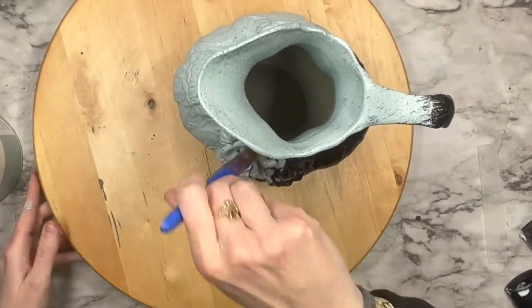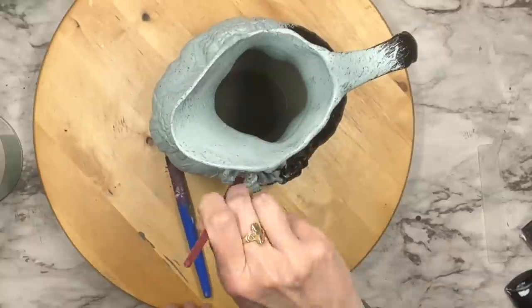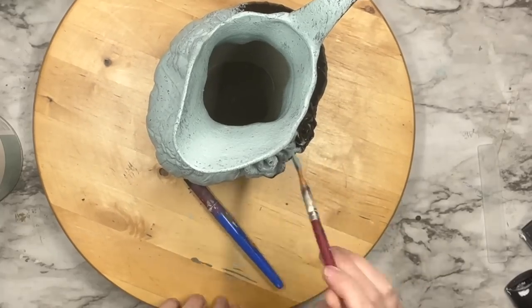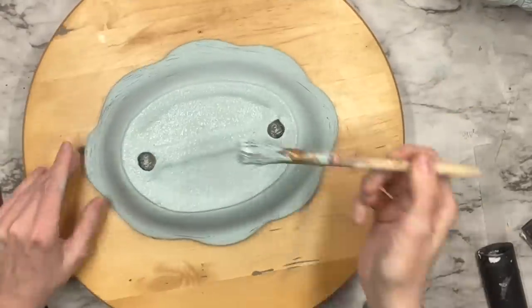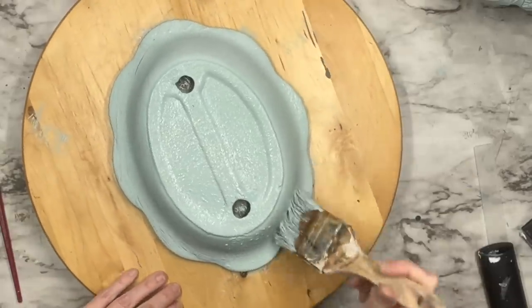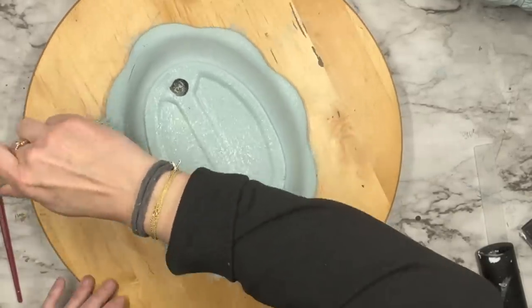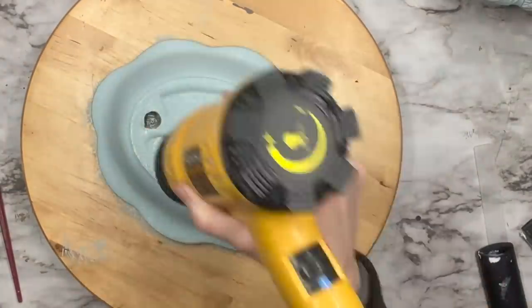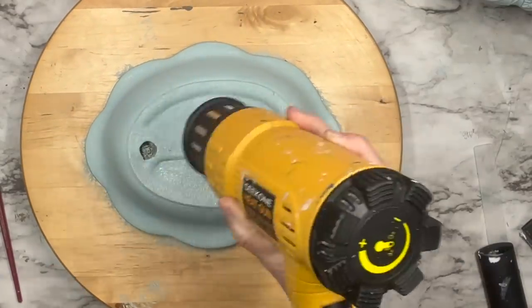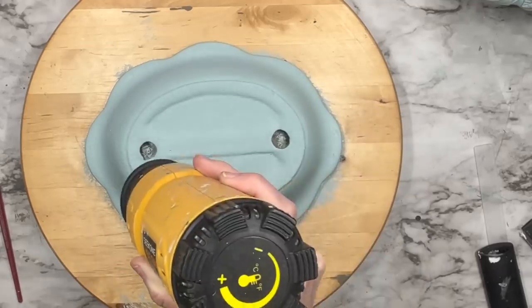I'm going to take a stencil brush from Dollar Tree because these flowers were so detailed — not one was cracked or chipped. I'm trying to get up into the flowers and petals; I wasn't able to cover all the black, but that actually created a shadow effect behind the flowers, which I loved. On the second layer of paint I'm stippling it on so I don't see brush strokes — covering the entire piece.